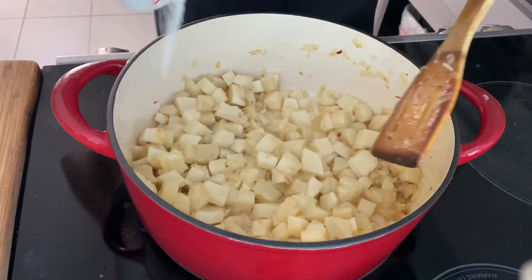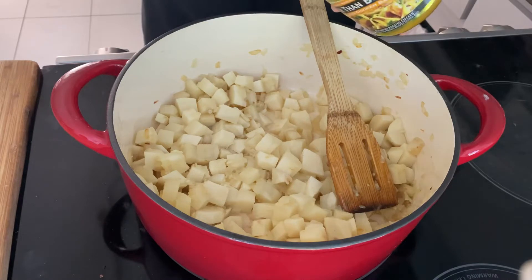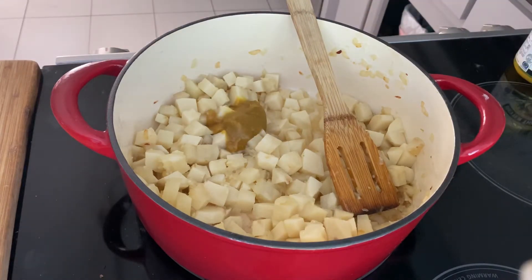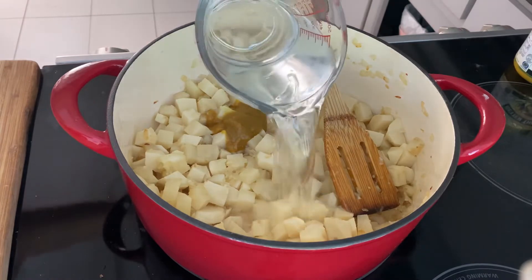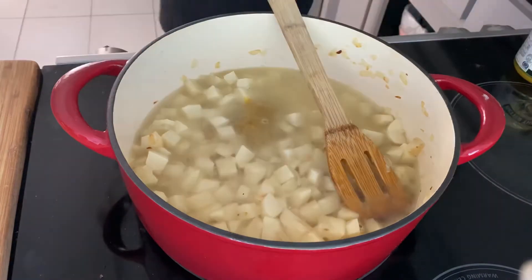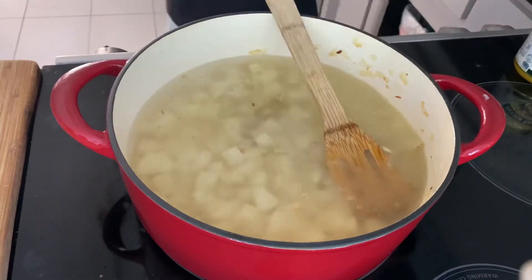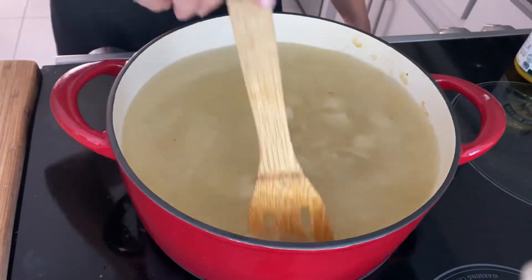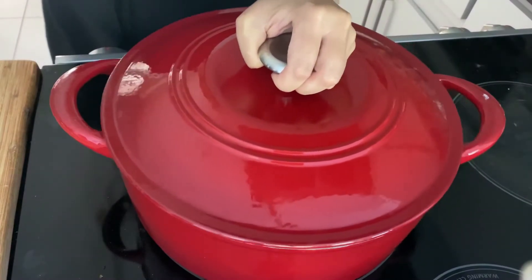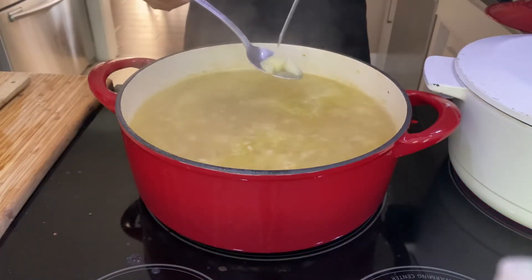Give it a good stir and definitely season it with some salt. Go ahead and add a couple tablespoons of the bouillon — I use the chicken one for this recipe. After that, add 10 cups of water and give it a good stir so that chicken bouillon can melt. Cook for about seven to eight minutes until the potato is easily pierced but not falling apart.